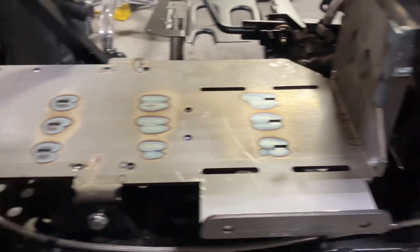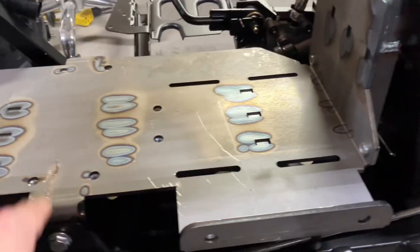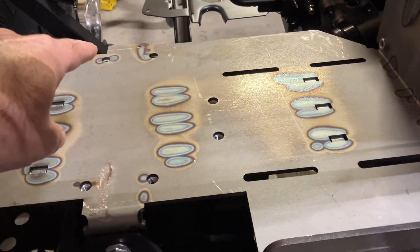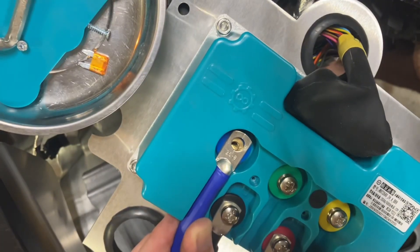When you install the bottom plate, the best way to do it is to get all the bolts started but don't tighten them — leave them loose. You've got one in the back and one on each side. Tighten the right one first, then the back one, then the side one. It'll help keep it aligned perfectly.